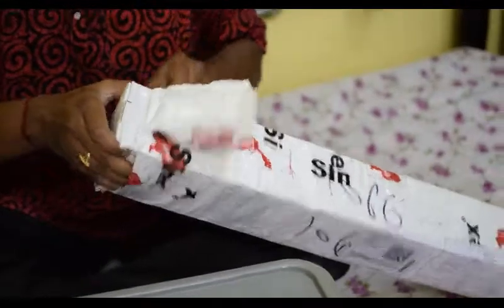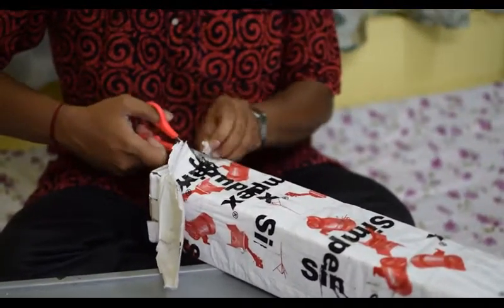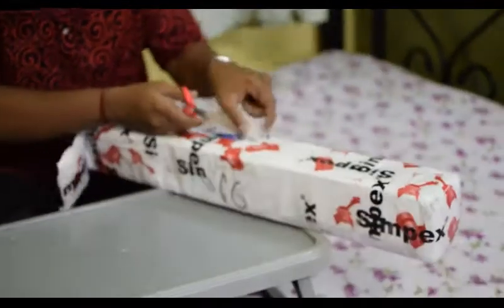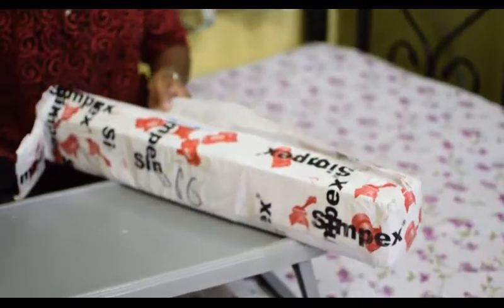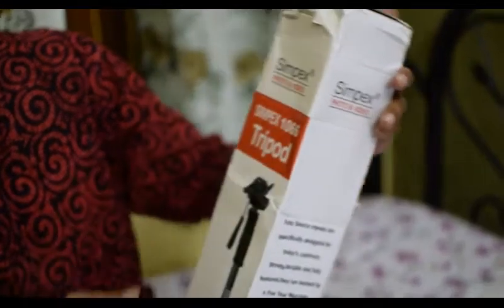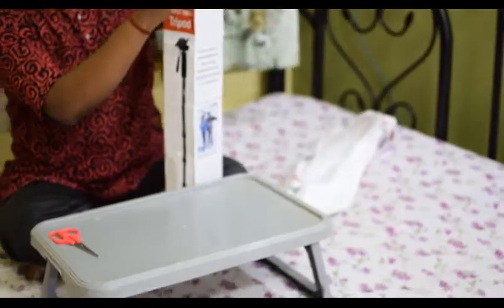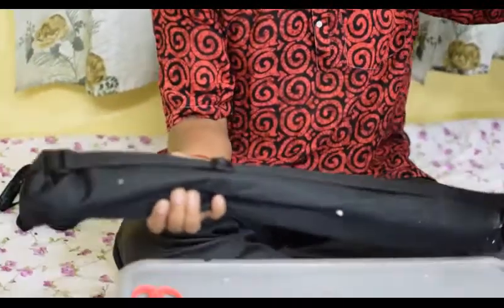Very nice packing by Flipkart. The material used for packing is very sturdy, light, and also waterproof. This is the Simpex 1066 — it is written 'tripod' on the box but as you can see in the photo it is actually a monopod.